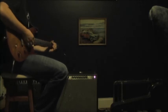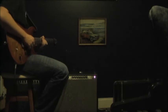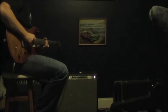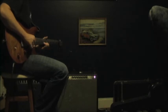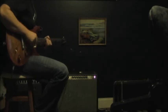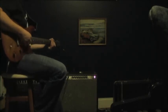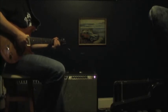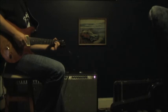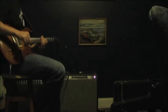Here's my clean tone. And here's with the Full Drive. If you were to do this with the boost off, it's pretty ordinary — not that great. Kind of thin sounding, not really much to write home about. The key is to kick the boost.